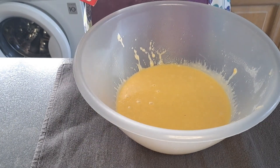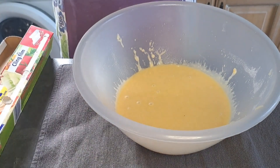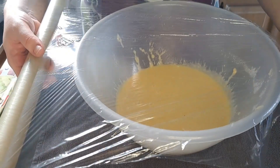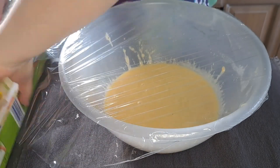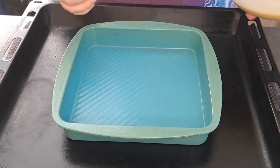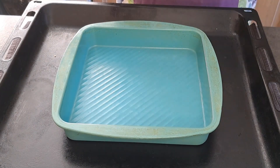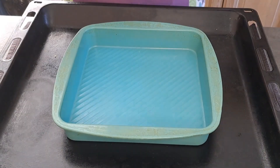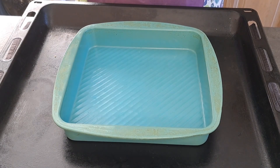Now I'm going to cover my mixture with cling film and leave it in the fridge for one hour. I have just taken my mixture out of the fridge and given it a mix. I'm going to pour it into my silicone mold, or if you have 12 individual molds you can pour your mixture into them.